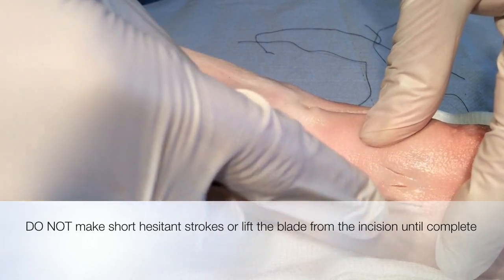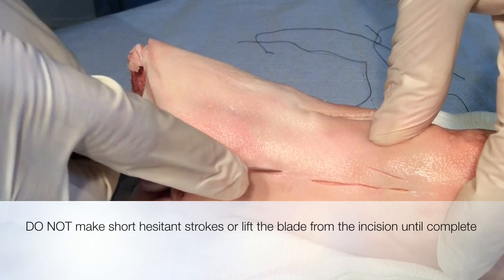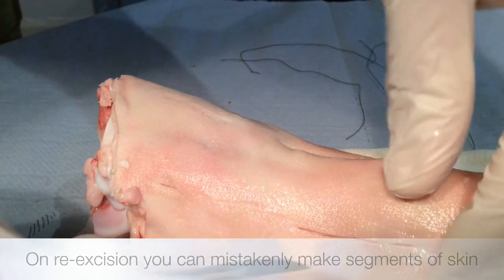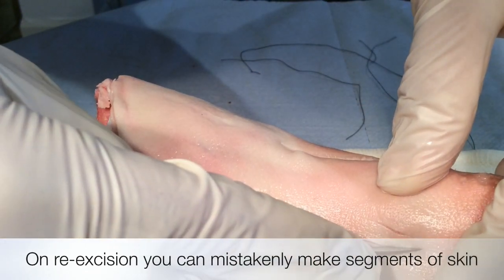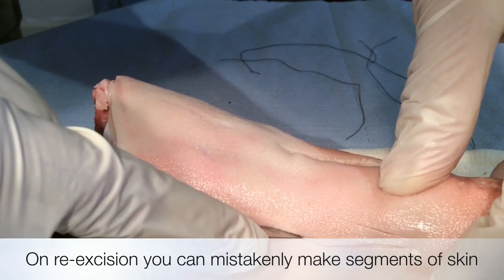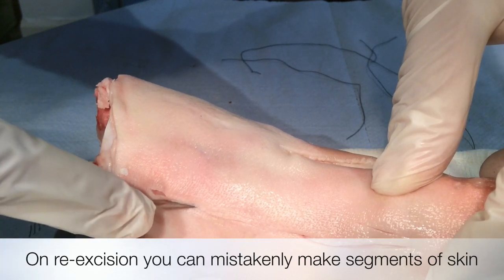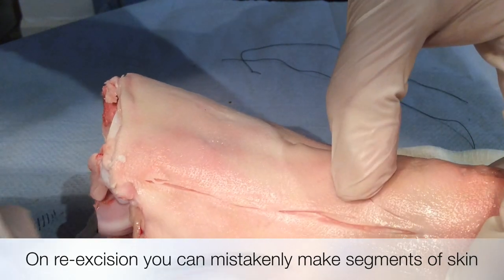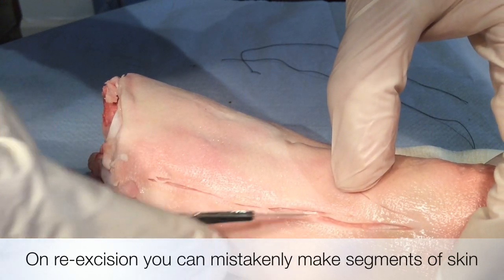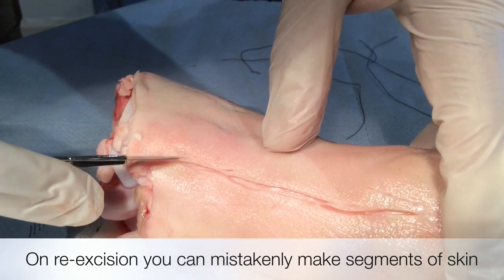Inexperienced scalpel handlers often make short, hesitant strokes that do not penetrate the full thickness of the skin. The incision is unequal across the wound length. The problem with this technique is that the user has to retrace the areas where the skin was only partially excised. As you re-excise, you can sometimes create segments of skin. These segments of skin can complicate the wound healing process and add difficulties to primary closure. In the clip, you can see one segment of skin there, and another segment of skin there.